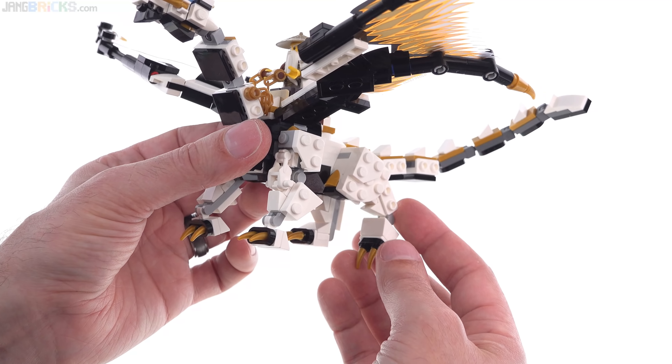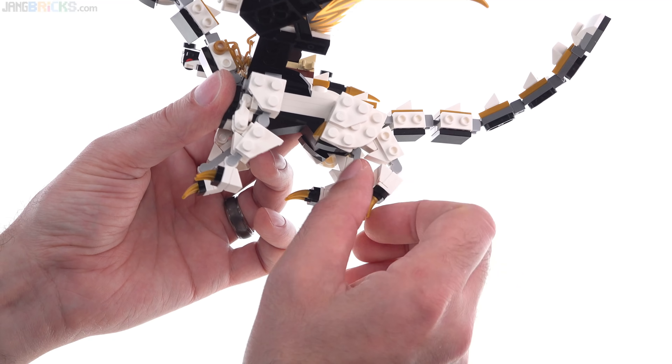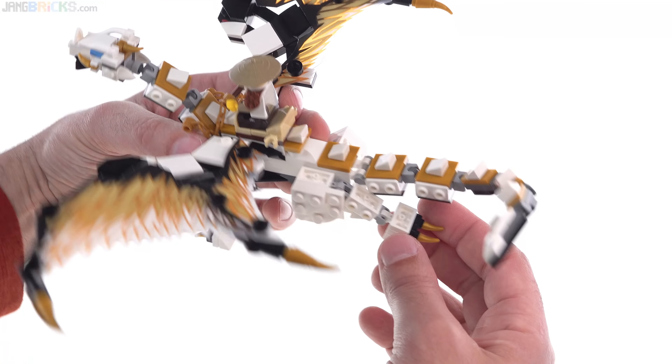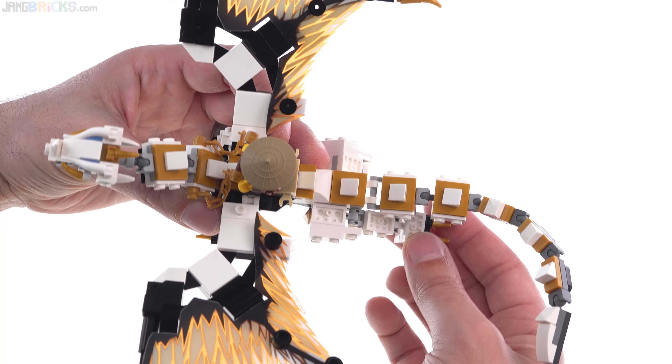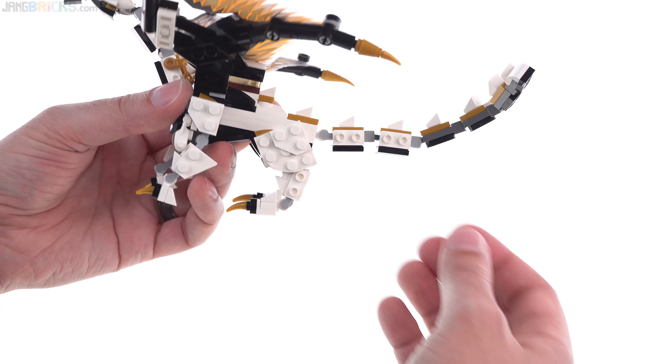Unfortunately, you cannot splay these legs apart. At the back, you again have just the ankle going forward and back. There's a slight bit of in-and-out motion because it's a ball joint, but it's really limited in what it can do. That's really what you get there.